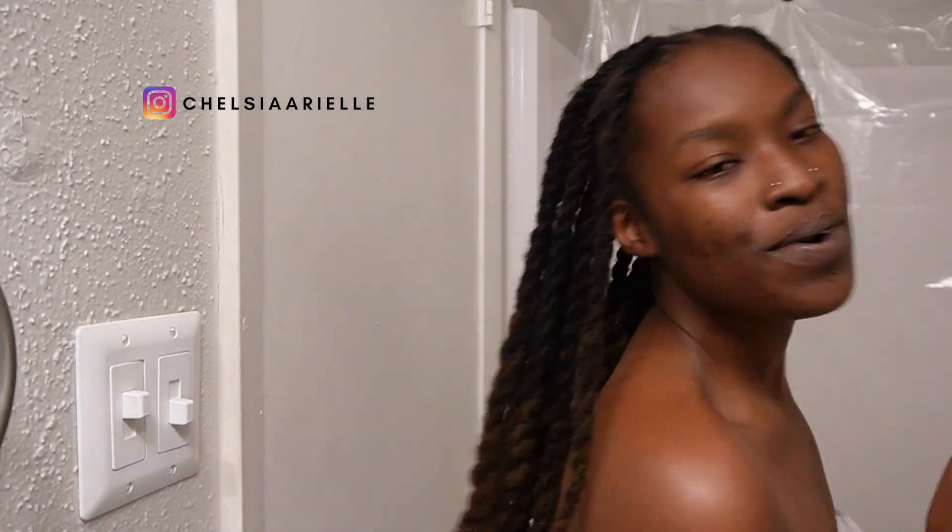I hope you guys enjoyed this video. I will see you in the next one.